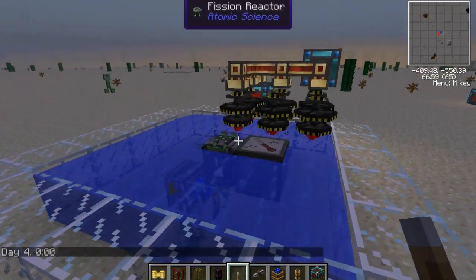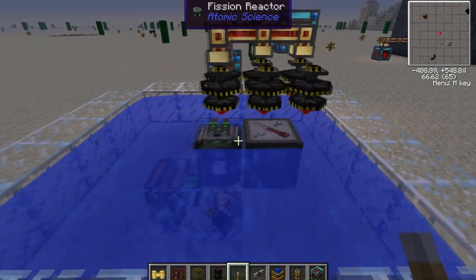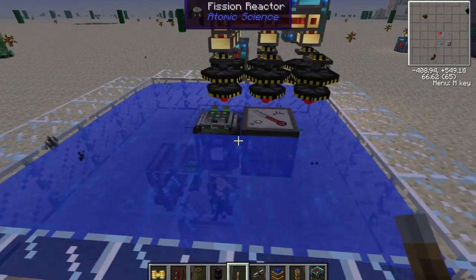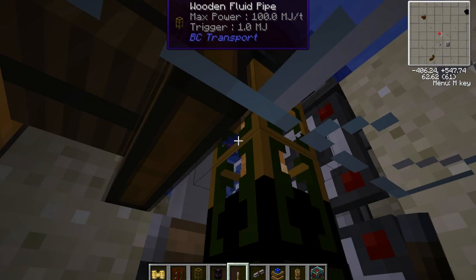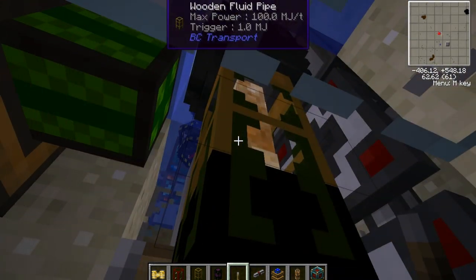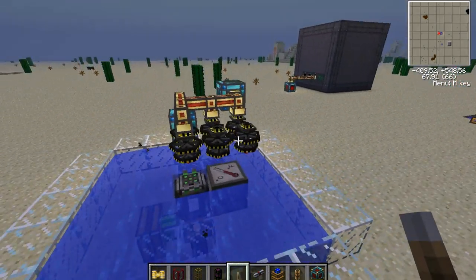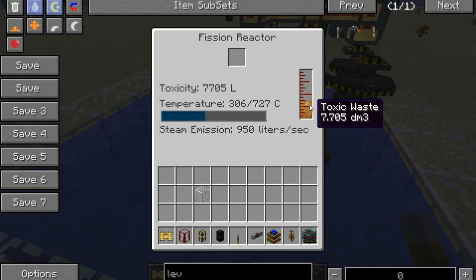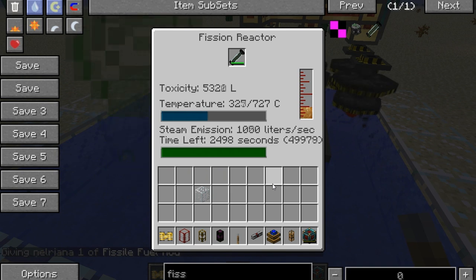One thing I forgot to mention about the fizzle reactor is that it produces waste materials over time. If you let those wastes build up to maximum capacity, the fission reactor will blow up and probably destroy your base, since the explosion is reasonably large. A way to get rid of it is to have a redstone engine next to a wooden fluid pipe coming out of the bottom of the fizzle reactor into a void pipe — this will just destroy the nuclear waste. It will be producing waste slower than the redstone engine can pump it out.